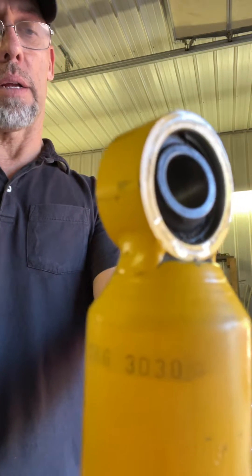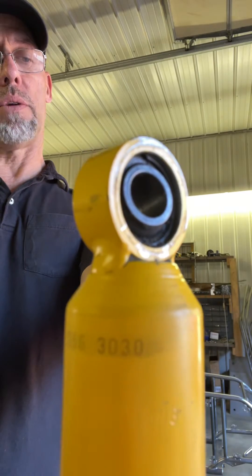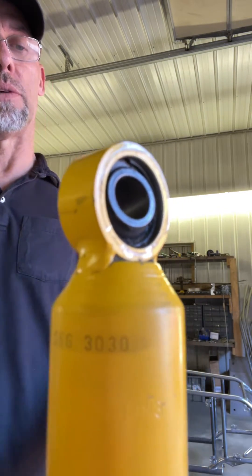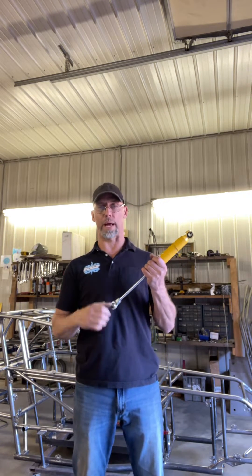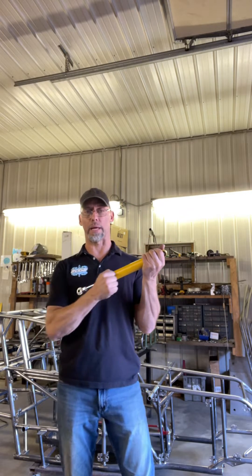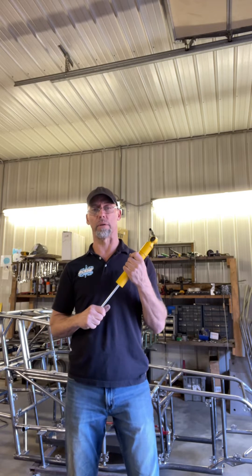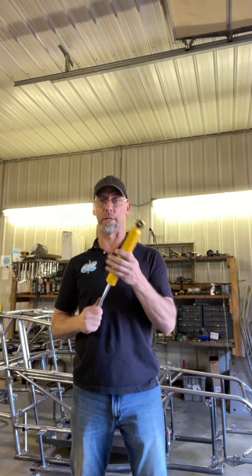Now this particular shock shows a 30-30 valving code. The first two numbers reference the shock's resistance to extension — the higher the number, the more the shock resists the stem being extended or pulled out. The second number is the opposite; it's the shock's resistance to being compressed. The higher the number for either rebound or compression, the more the shock resists movement, basically slowing down the movement of the car on that particular corner that the shock is on.